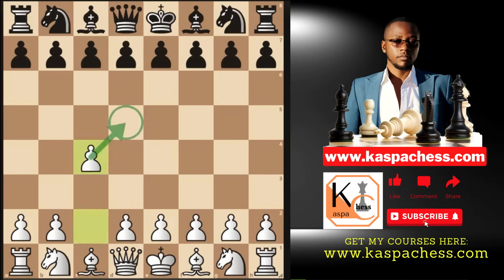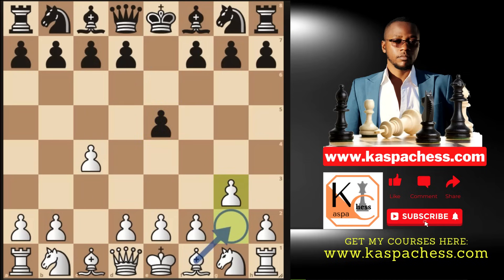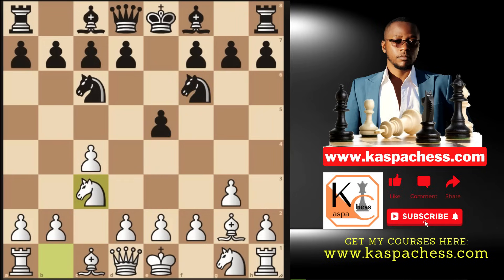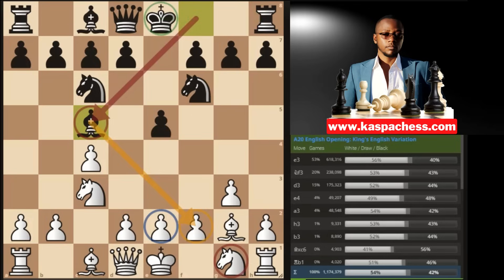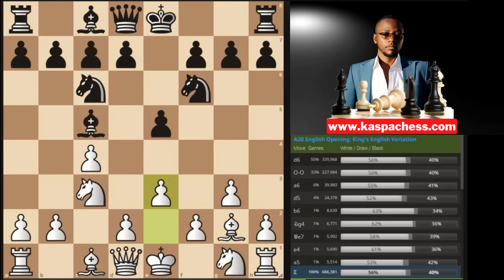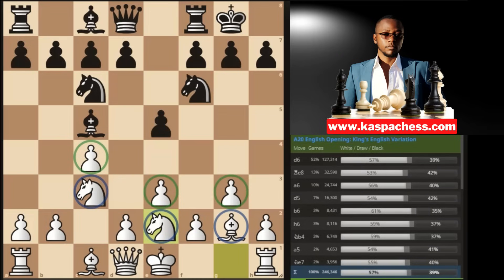Another example: c4, Black plays e5, and this time you go pawn to g3 right away. Black plays knight c6, you go bishop g2 — putting pieces behind pawns. After knight f6, you play knight c3. Note that knight f6 and knight c3 both control the e4 square. The top move here is bishop c5 — Black develops and castles short. This is when you play pawn to e3. After Black castles, you play knight e2, putting all minor pieces behind pawns except the dark-square bishop.